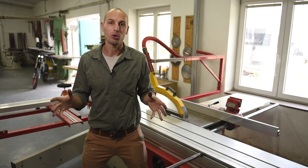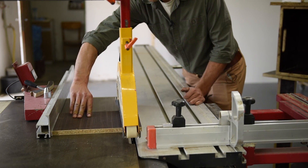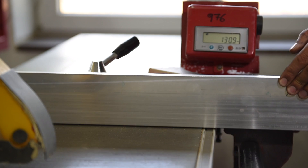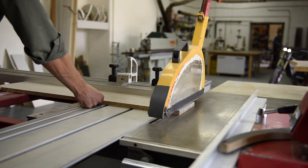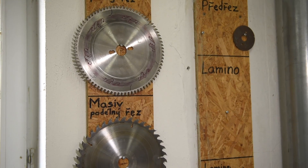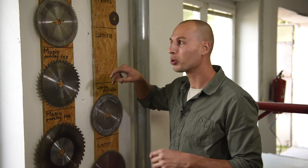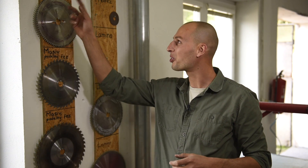This table saw is a fundamental core of the entire workshop. It allows me to cut plastic, wood, metal, or any other material with a tenth of a millimeter precision. I have all the different blades for any material I cut most commonly. I purposely made this holder because it's much easier to just grab the blade with two fingers like this. And I also have a label so I always know what blade is what for.